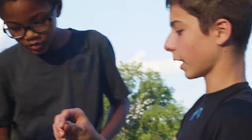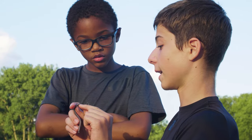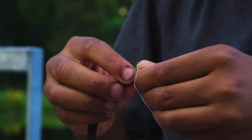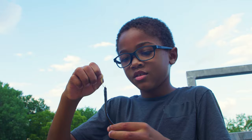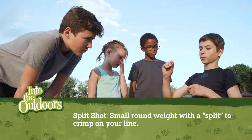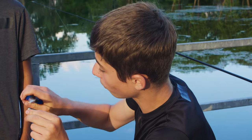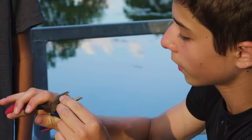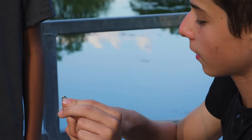Do you see this thing that looks like a suction cup? That's their head. You're going to stick the hook right through their head — just like that. Once you get that leech hooked up, you're going to grab a big split shot and a small split shot and put them on the line. There's an open part — you need to squish it down with pliers because it's a soft metal, so that it's closed and the line is trapped in there.